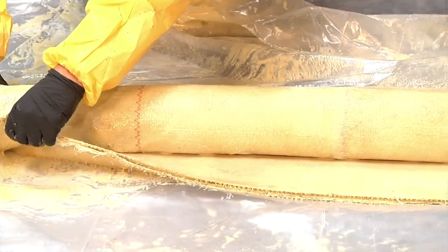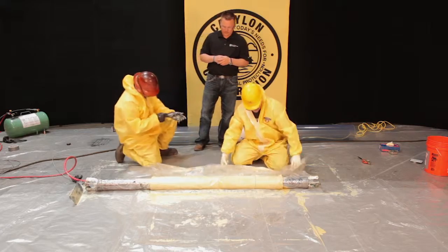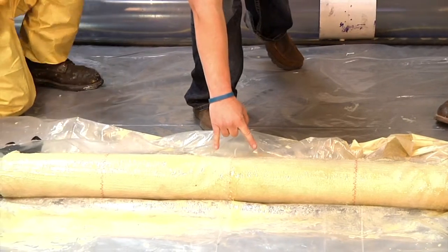Having a key second guy that knows what he's doing along with you is very, very important. As you see, as this inflates, this seam that's here — wires will be placed on both sides of it so it doesn't roll in the pipe.